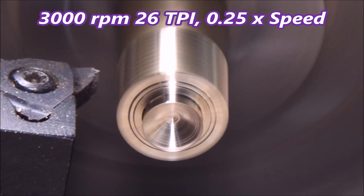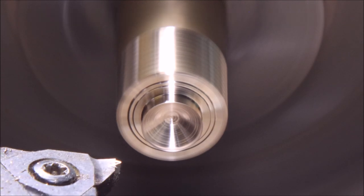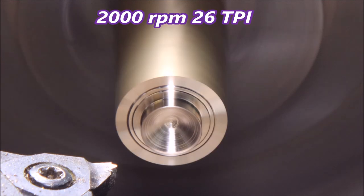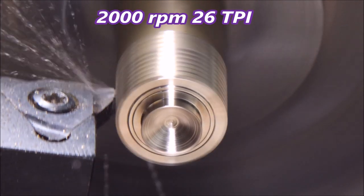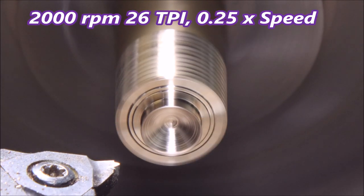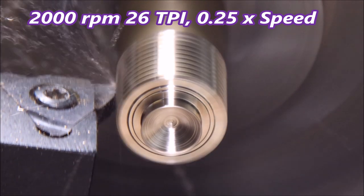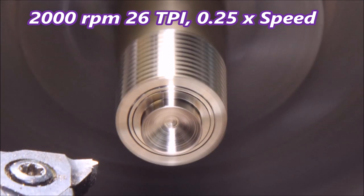You can see that it's shaking terribly at 3000 rpm. Now we'll have a look at it at 2000 rpm, and you can see the shaking is greatly reduced. That's a third cut — every fourth cut I've slowed it down so you can see it a little better. There's still a bit of vibration at 2000 rpm.